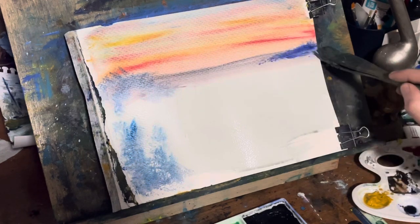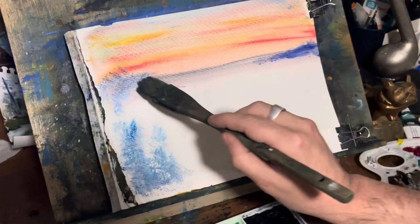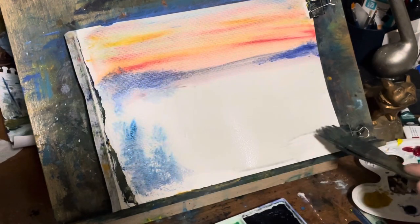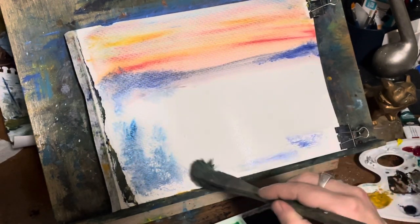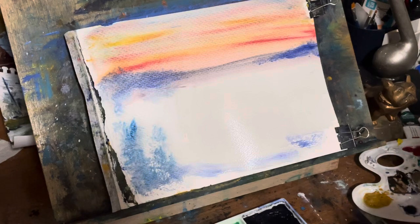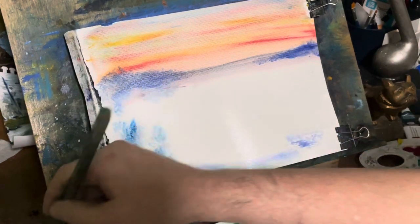Basically, yeah, just put some blue in there — you could put some green in there, you could even put a little bit of brown in there to give it a tree line off to the side.